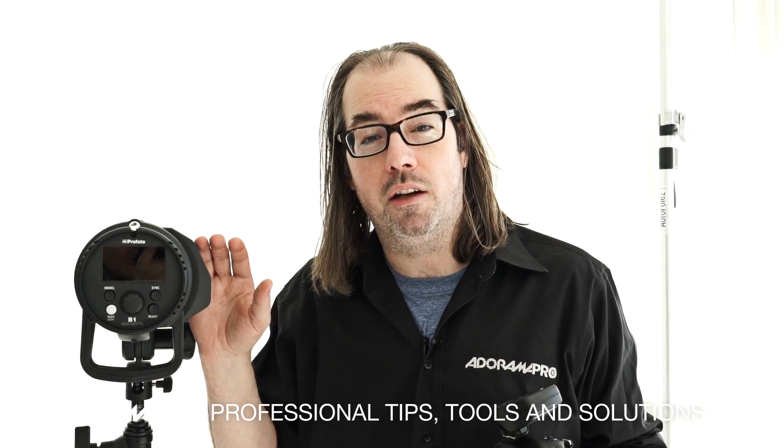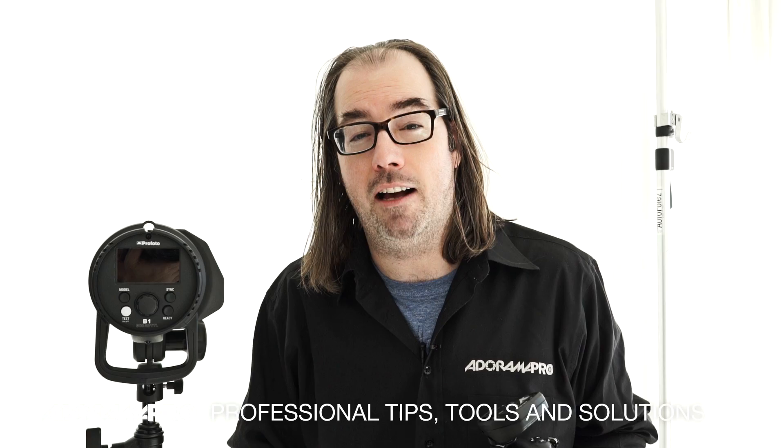Hey, this is Daniel from Anorama. I'm here in my studio in New York City with the Profoto B1. Today we're going to talk a little bit about TTL. I find TTL is one of those things that a lot of people use but maybe don't fully understand how to operate, so we're going to talk about that and then we're going to make some photos.